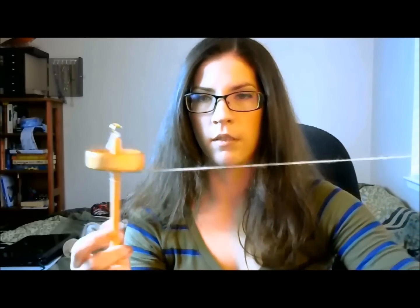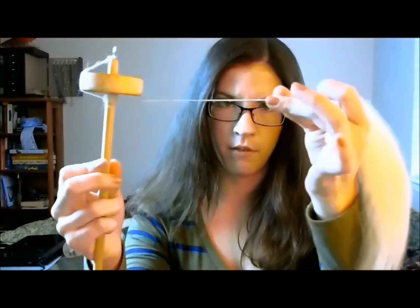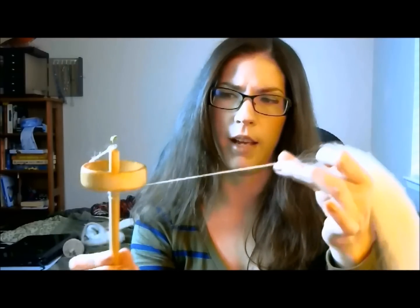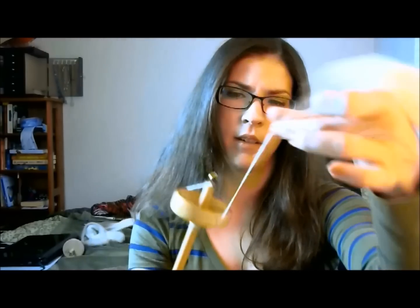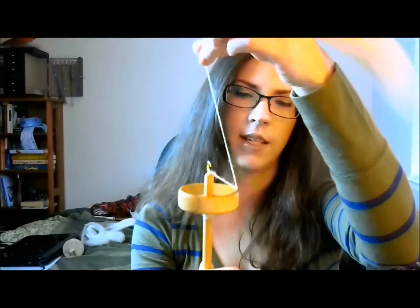Find your notch, put the yarn into that notch, and start winding it onto the shaft of the spindle. You're going to want to leave a good amount of yarn at the end so you can bring it up into the notch — it just makes everything easier.